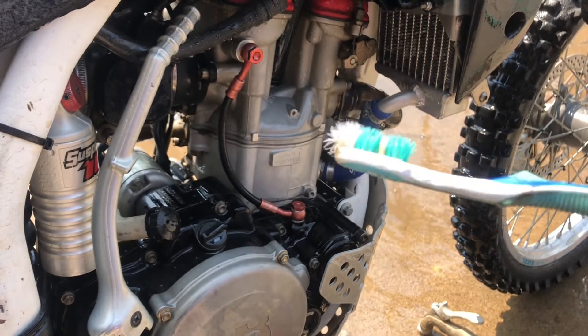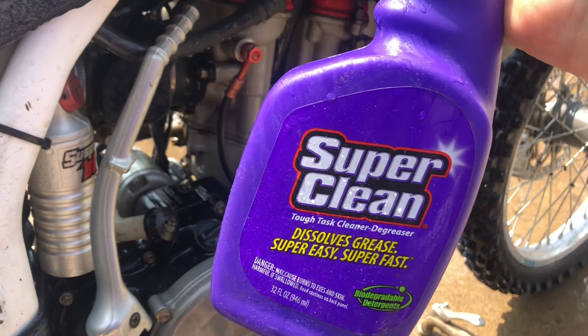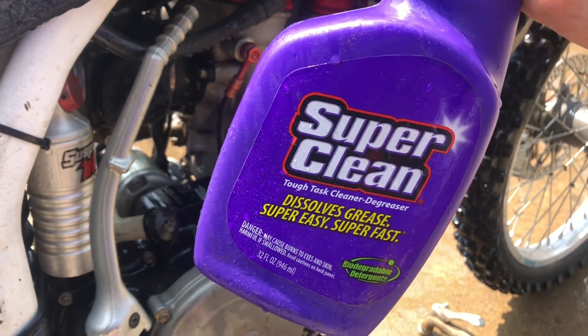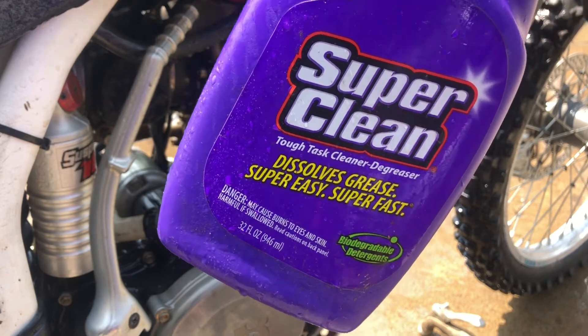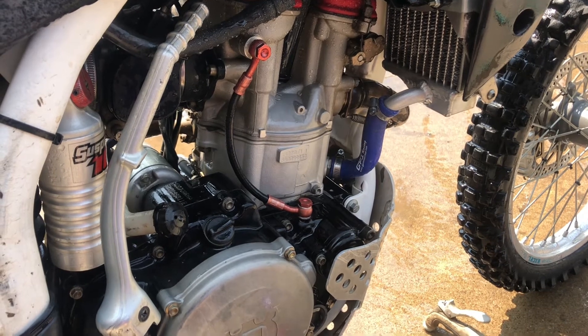It did such a nice job you could almost brush your teeth with that toothbrush again! I really like a good degreaser in the shop. I had not used Super Clean before they contacted me — probably never even noticed it — but it works pretty darn good. I'm very pleased with it, very glad they contacted me, and I appreciate everything they've done for me. I look forward to doing more with them in the future.